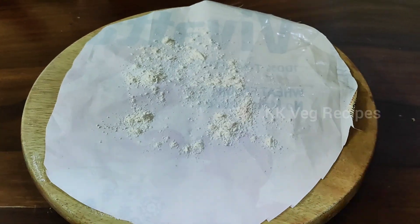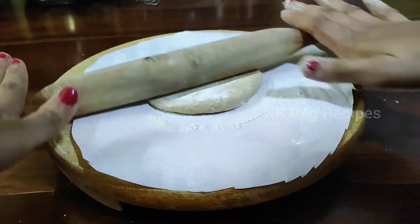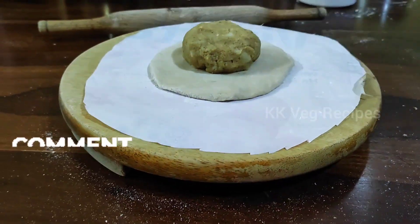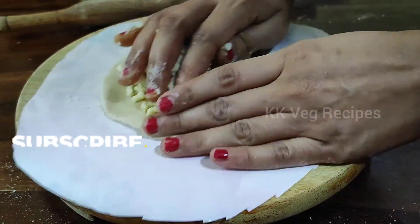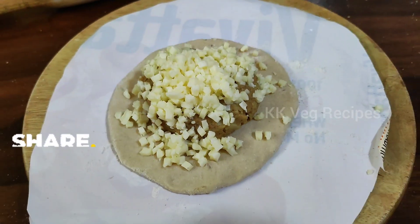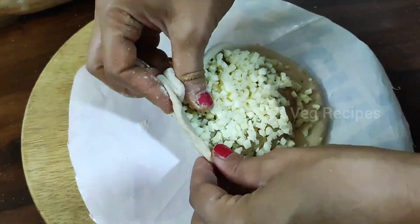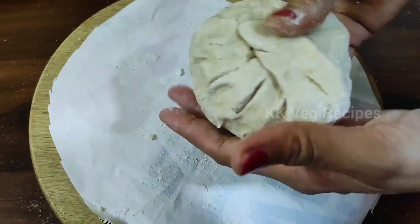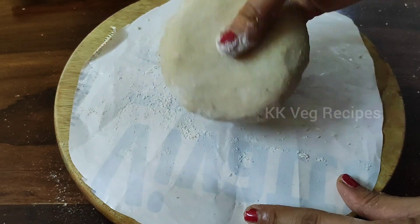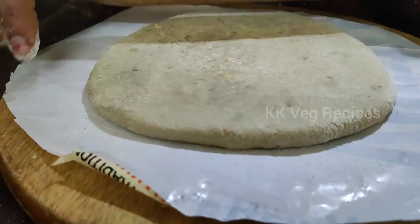Sprinkle some wheat flour on the rolling board and roll out the dough into a small circle. Put the potato mixture in the center and add a good amount of grated cheese over it. Carefully seal the edges of the paratha, covering the sides to make sure the stuffing is fully covered. Roll it again very gently so that the stuffing does not come out.